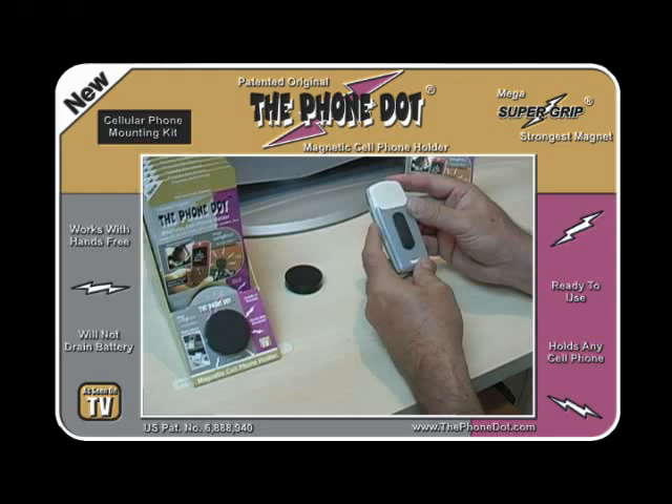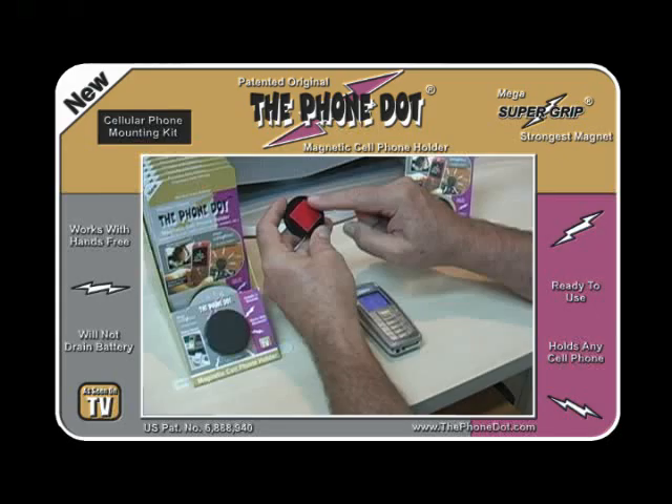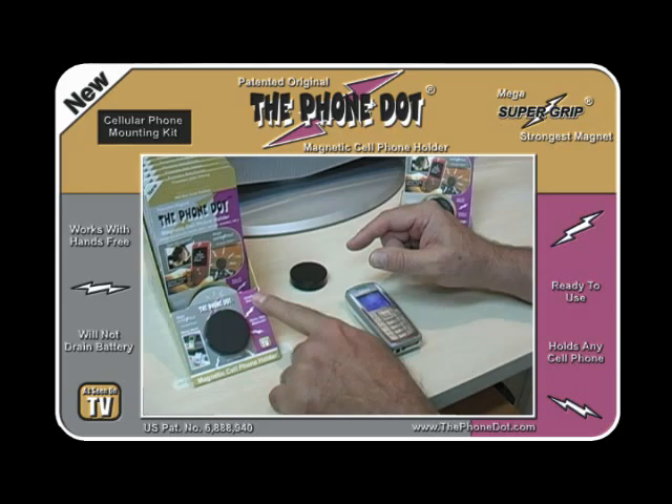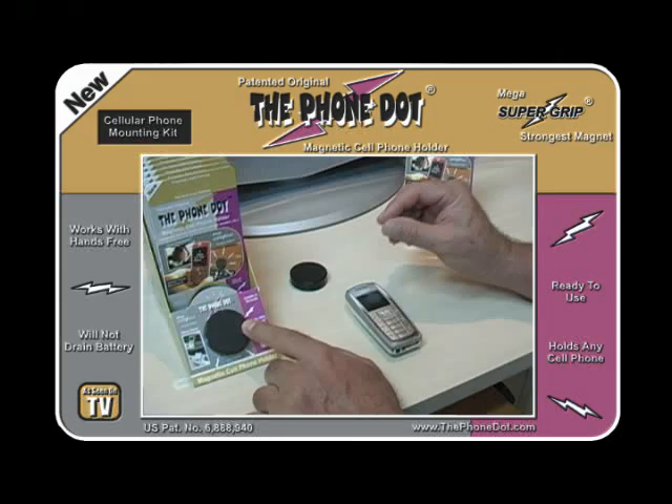We've reinstalled the adapter. Now let's take the magnetic disc, turn it over, peel off the protective coating with the double-sided tape on the magnetic disc, and place it on your dash. This box will simulate the dash of the car. You only need about an inch and a half of diameter space for the Phone Dot. The Phone Dot will adhere to any smooth hard surface such as glass, plastic, wood, or metal.